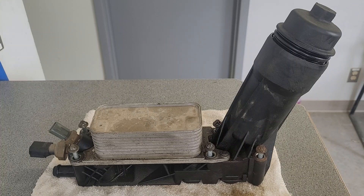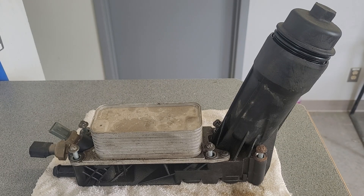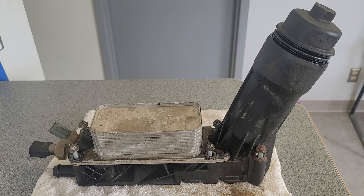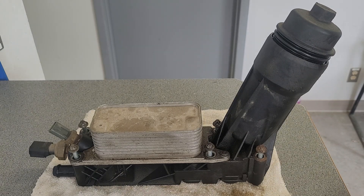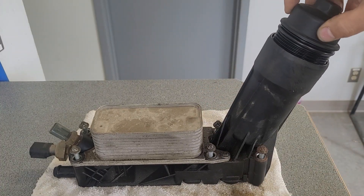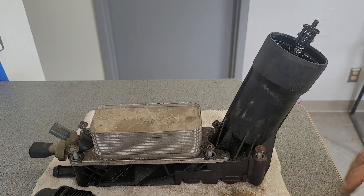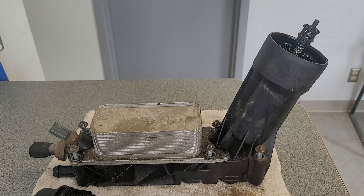What a job that was to get that out — it sits down there in the valley. I think this is a terrible design and I can't believe Chrysler okayed this. They made it out of plastic, so you would definitely have to change it out one day. Making it out of plastic was not a great idea.